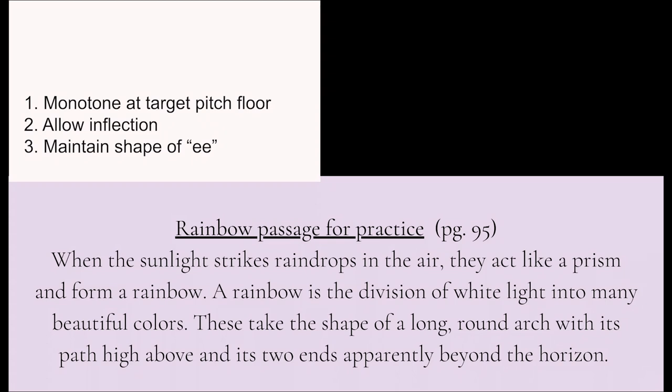Here we go. [Eified with inflection demo]: "When the scene leads streaks, rain drapes in the air, thee clicky preezy mean fear me rain be you. E rain be you is the division if we'd lean into many beautiful killers. These tick the sheep if you lean wind each with its piece he be in its two wings if he really be in the reason."